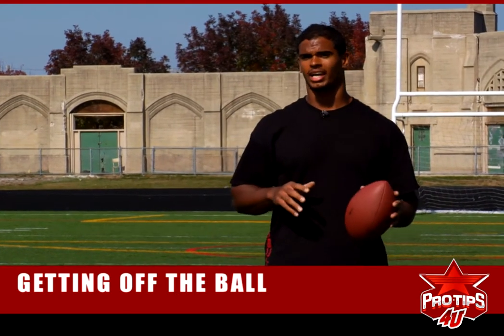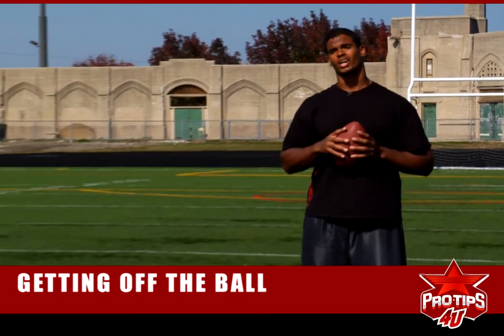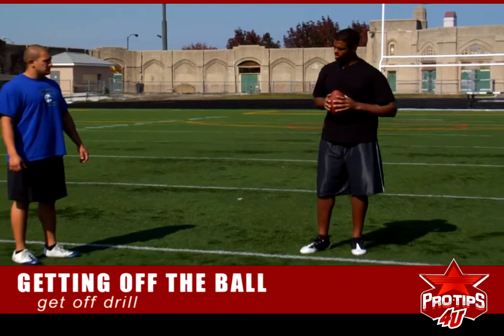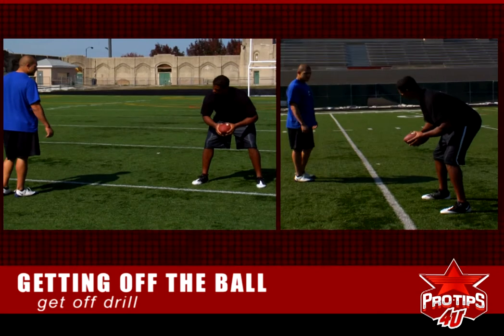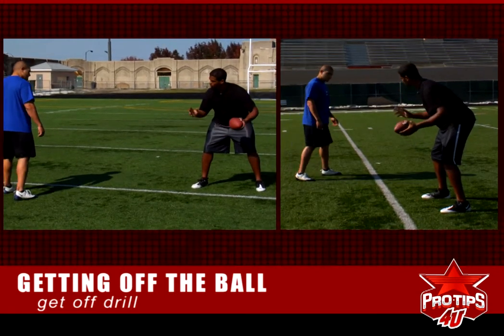So we're going to work on get off today and I have Zeus with me here. We're going to work on the get off drill. I'm going to be the guy moving the ball and Zeus is going to get in. We're going to work on the run get off.